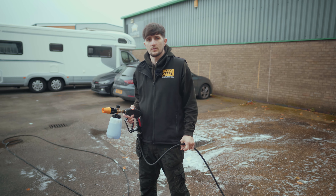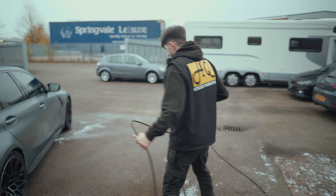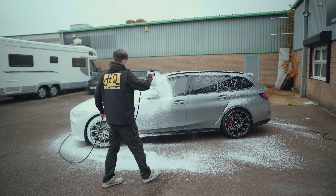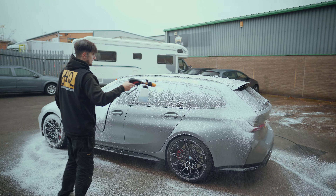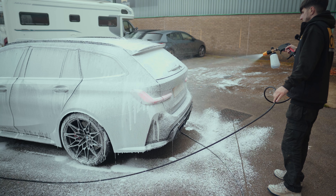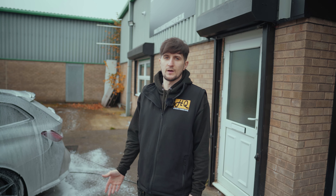Now we've done the wheels, we are moving on to our snow foam and pre-wash stage. Now we've applied the pre-wash snow foam, we're going to leave it to dwell, rinse it off and then move on to our contact wash.